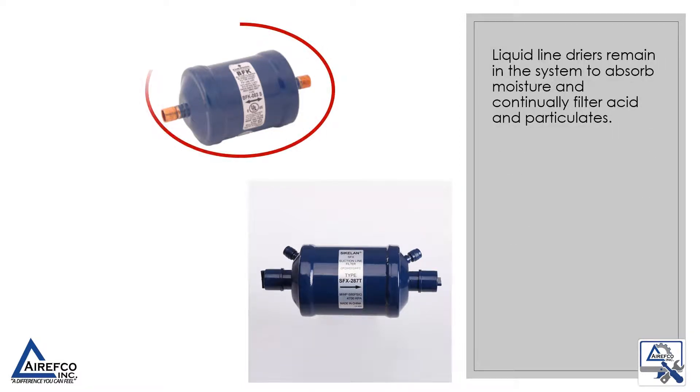Liquid line dryers remain in the system to absorb moisture and continually filter acid and particulates.